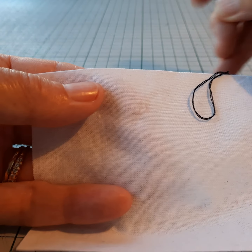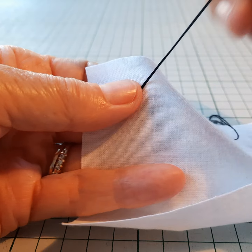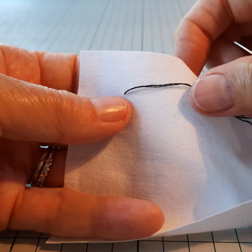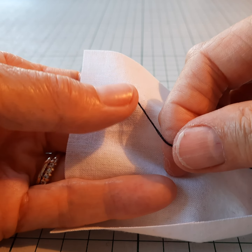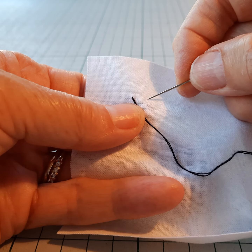I'm going to come through the fabric from the back, pull it through until I can feel that the knot is there, and then with the hand that's not holding the needle, with that thumb I'm just going to hold the thread in place.